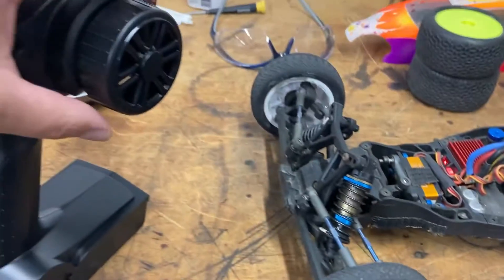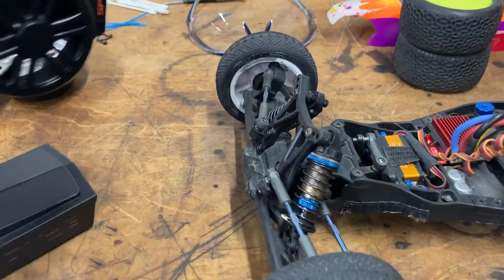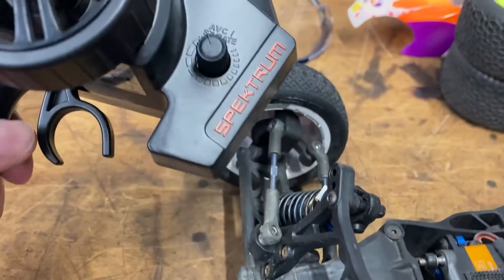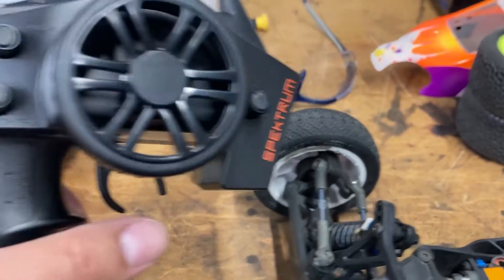Now we have to test the steering. At first I was getting very little steering — it only moved like an eighth of an inch — because I had the trim all the way turned down. I turned it all the way up and now it's good.